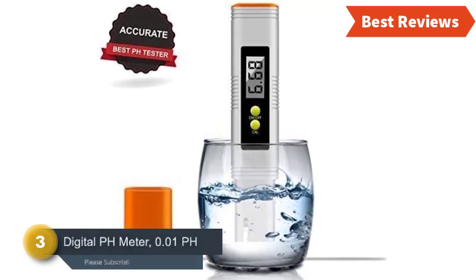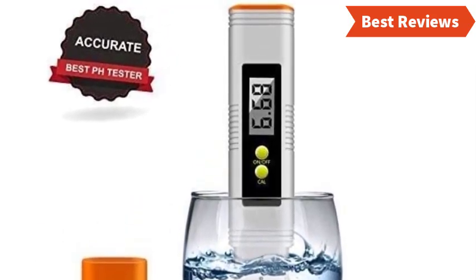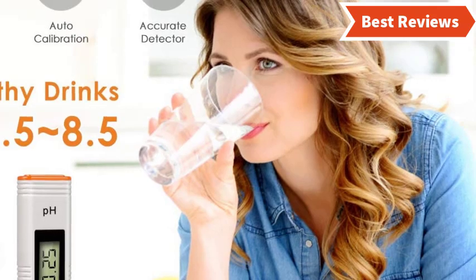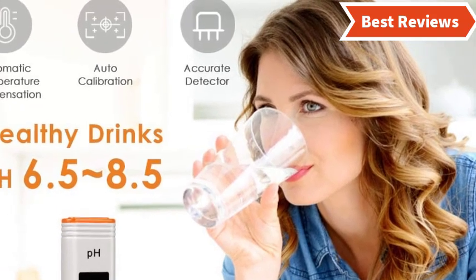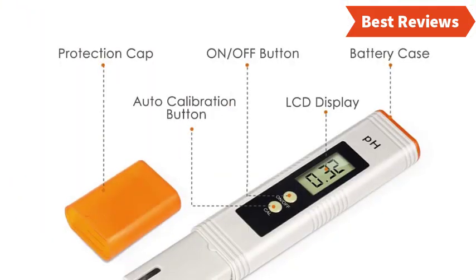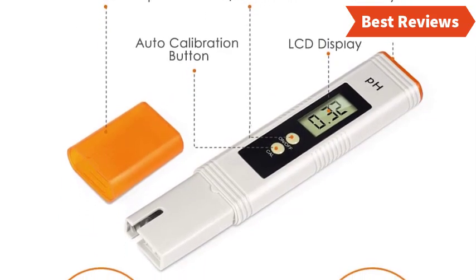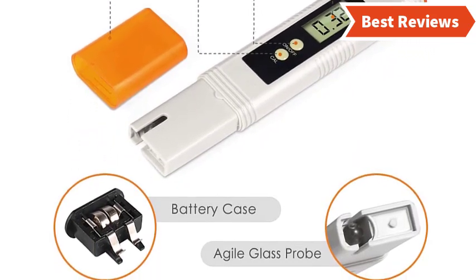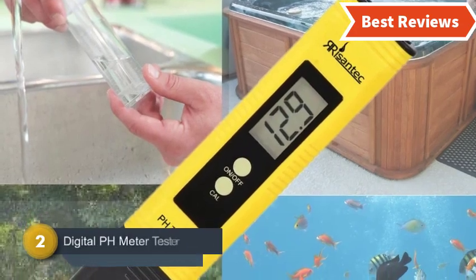Item number three is the Digital pH Meter 0.01 pH, one of the best pH meters for multiple uses. Key features include automatic temperature compensation, auto calibration, and an accurate detector. This pocket device can easily test pH in ponds, saltwater tanks, and aquariums. Its simple design makes it easy to use even for beginners. There are on/off and auto calibration buttons for easy access, an easy-to-read LCD display, a battery case at the top, and a protection clip at the bottom.